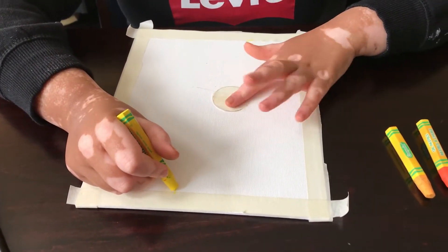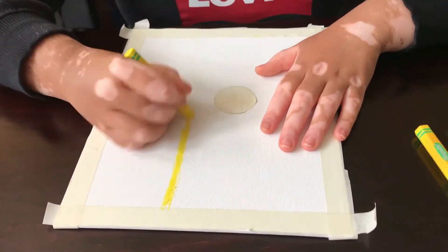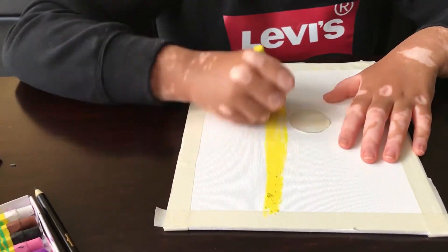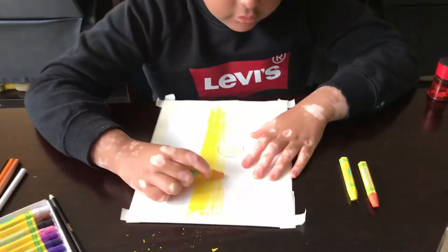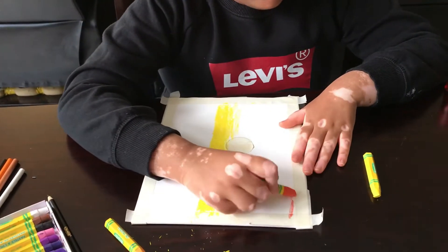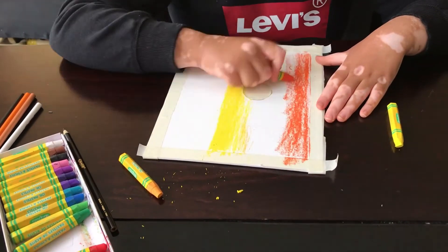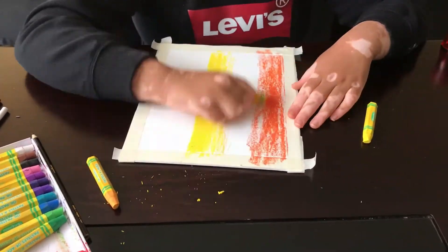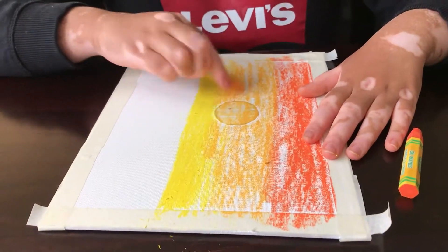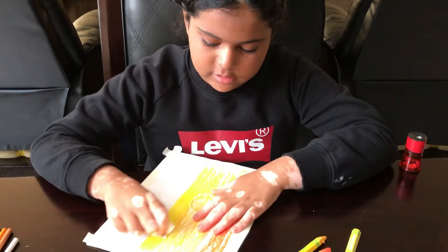After you place your circle in the middle, you should start by coloring yellow at the bottom. Then you use orange at the end — you use dark orange. When you're done coloring, get a piece of paper towel, fold it, and do this.